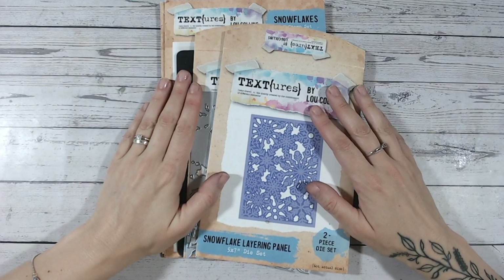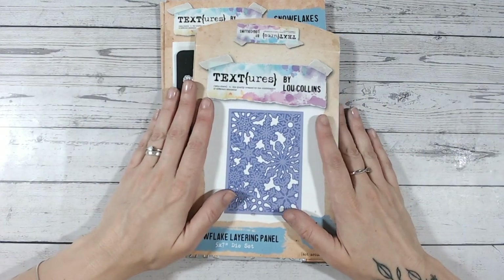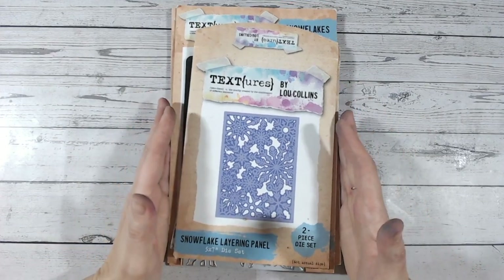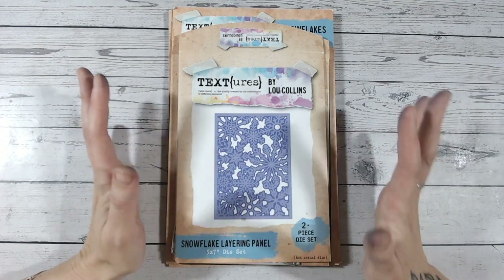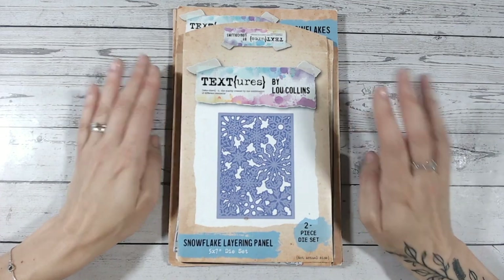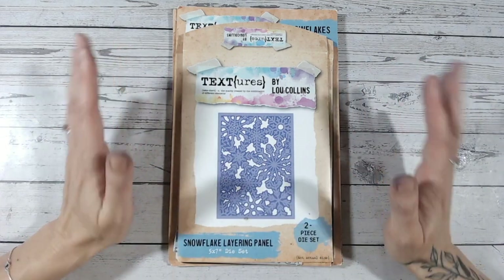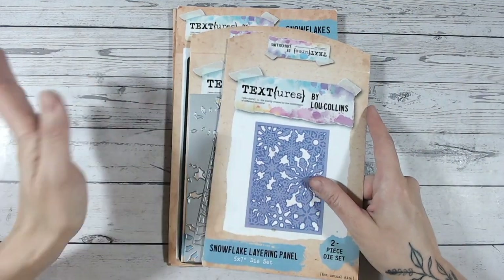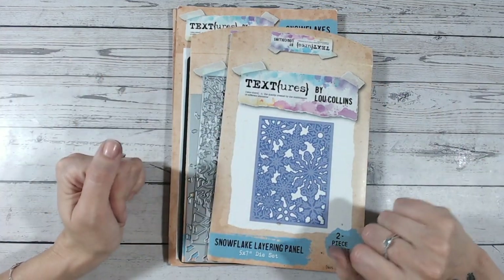Hi everyone and thank you so much for joining me today. Today's an exciting day because I have a brand new launch exclusive to Craft Stash. I am launching the new Textures Snow Flurry Collection. I'm not really a Christmas crafting girl but I do love winter themed projects, so I've gone down the snowflakes route, which you can use year after year. Make sure you subscribe to see those if you are purchasing anything — just subscribe anyway because I love to have you here.